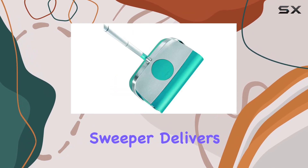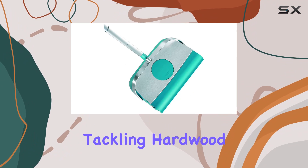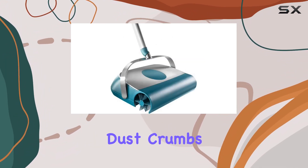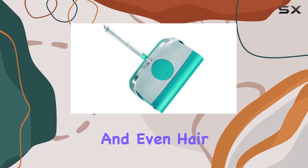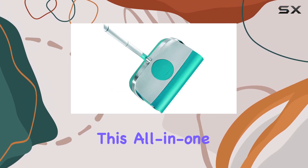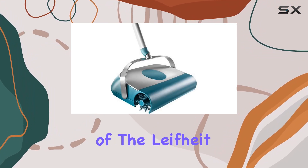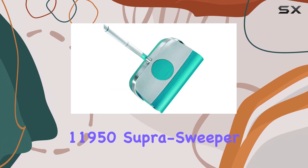Versatility is key, and this sweeper delivers. Whether you're tackling hardwood floors or carpets, the three brushes effortlessly collect dirt, dust, crumbs, and even hair. Say goodbye to multiple cleaning tools — this all-in-one solution has you covered.